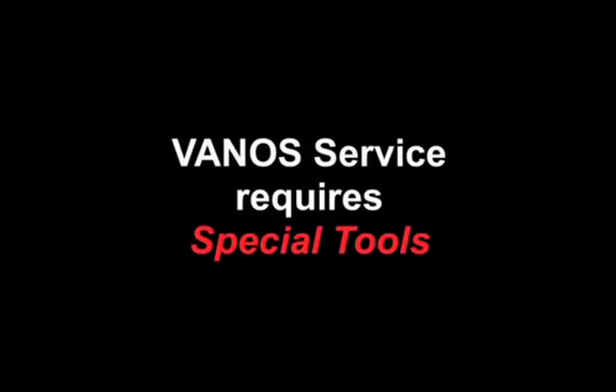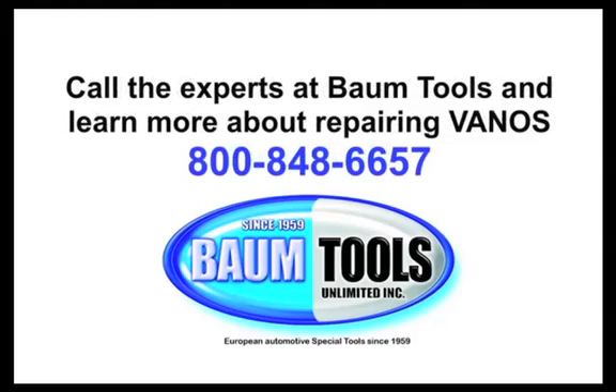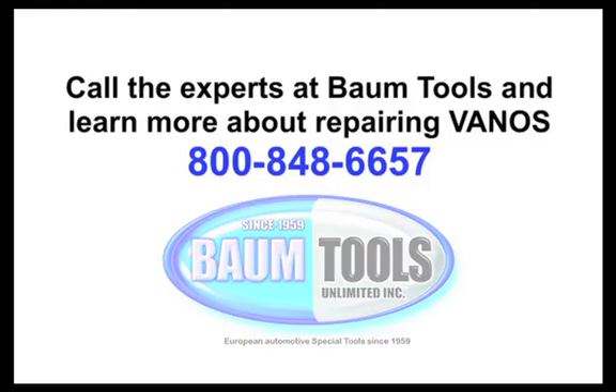Servicing Vanos requires special tools. The seasoned BMW techs at Baum Tools will help you choose the right tools for the models you work with, whether it's a single or double Vanos on a BMW or any other European car you're repairing. The Baum Tools guys have it, or know where to get it. German automotive special tools since 1959 — that's all we do.